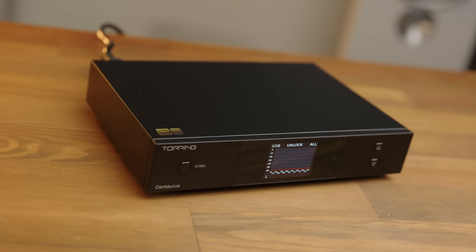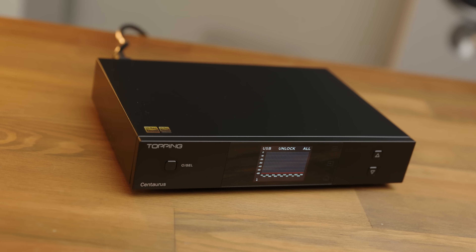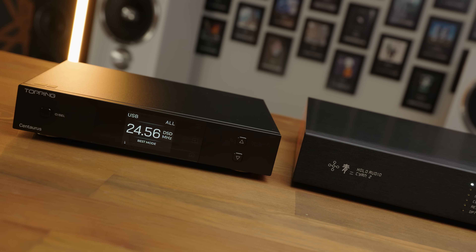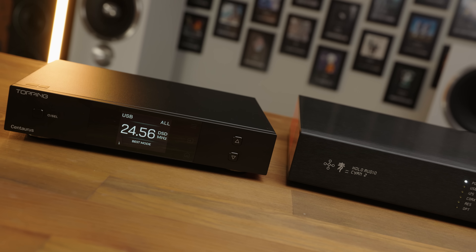Now, Topping and Holo have released a collaborative product, the Centaurus, which uses the same DAC module as Holo's entry-level DAC, the Cyan 2, with Topping doing the rest of the internals and adding extra features like in-built oversampling, EQ, and a very nice visualiser display. But is this actually a Cyan 2 for less money with more stuff, or is there a catch?